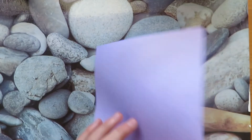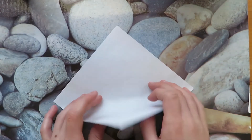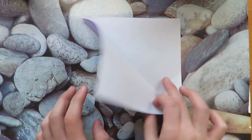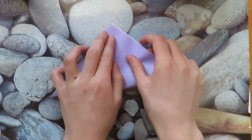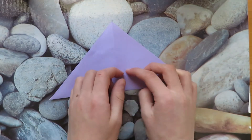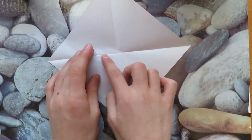I'm going to use six-inch paper. First, turn it over and valley fold in half, unfold, rotate, and repeat. Now unfold. Take this edge and fold it to this crease.